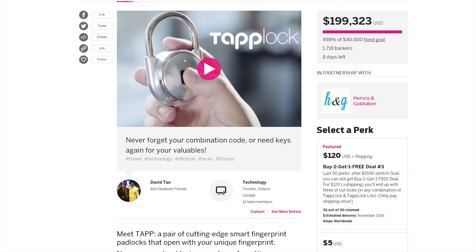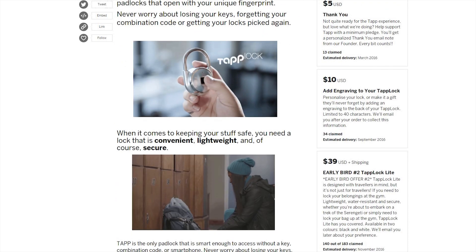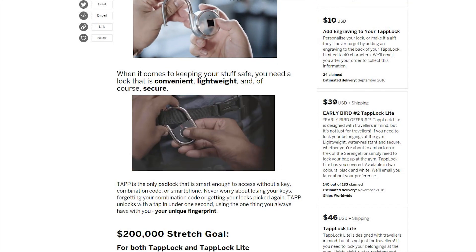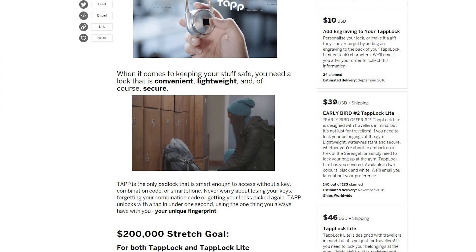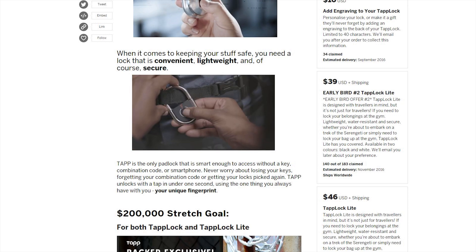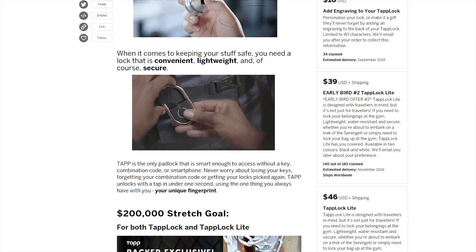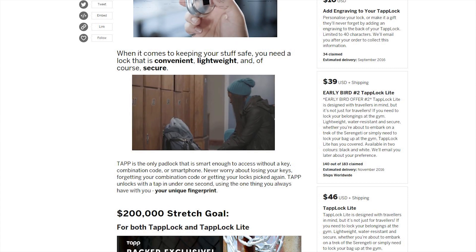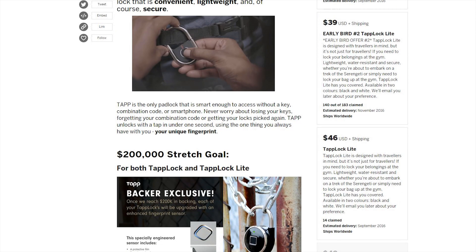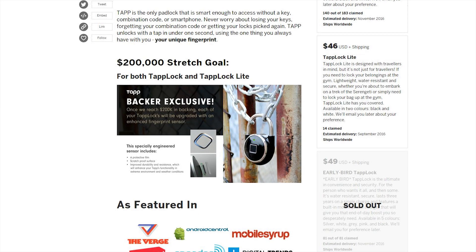So as you guys can see, if you want to fund it, go for it. $120 — buy two, get one free. $5 thank you, $10 adds an engraving to your tap lock, pretty cool. I mean if it was engraving I'd probably say this stuff belongs to Smart Tech, don't touch it. And $39 — that should actually be a feature where you can put your name on the lock, so if you lose your bag they'll easily be able to return it just by looking at the lock. That's a pretty cool feature.